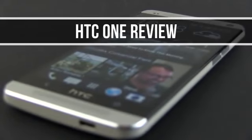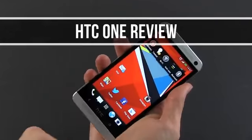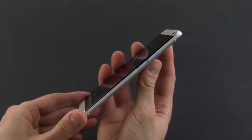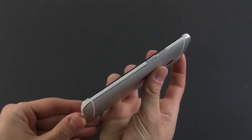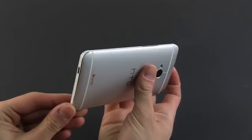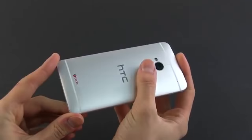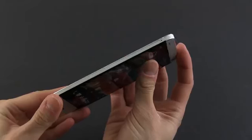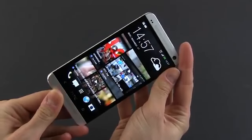Hey everyone, Mike here and this is our detailed review for the HTC One. The One is meant to bring HTC back to their former glory, and that's why the Taiwanese company put a lot of effort in creating their new flagship. The result is, as you'll see from this video, better than anything they ever created before and probably the best Android handset of the moment. It's not perfect though, but stick with me and you'll see exactly what I mean by that.